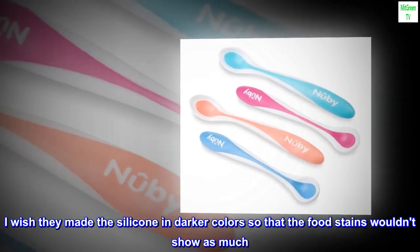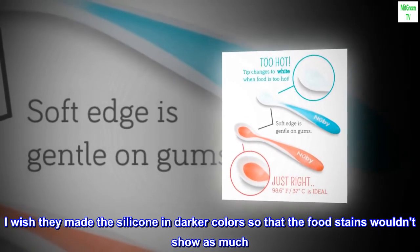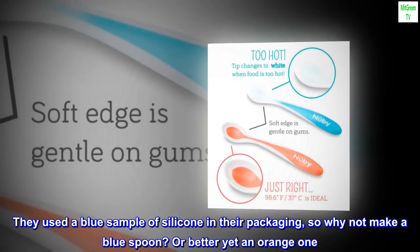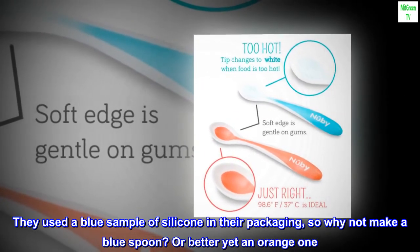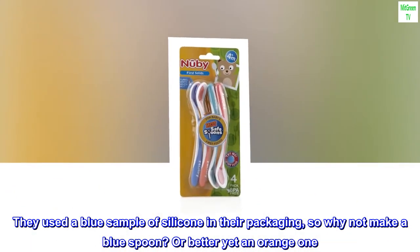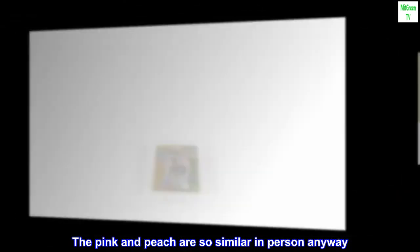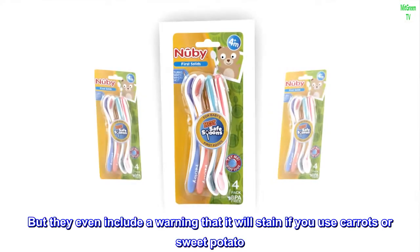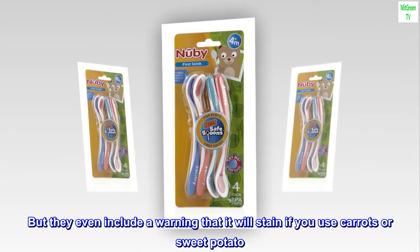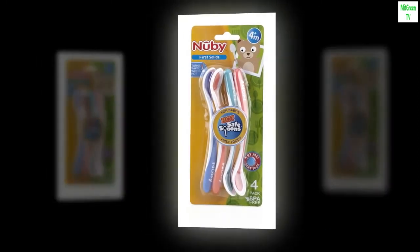I wish they made the silicone in darker colors so that food stains wouldn't show as much. They used a blue sample in their packaging, so why not make a blue spoon — or better yet an orange one. The pink and peach are so similar in person anyway. They even include a warning that it will stain if you use carrots or sweet potato. But the shape and use make it well worth the stains, and I think all silicone products stain eventually.